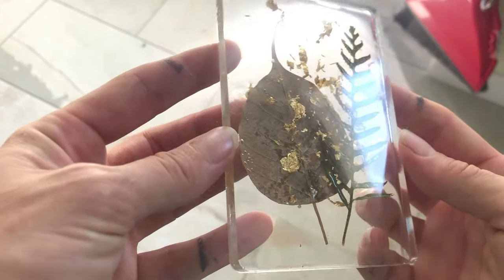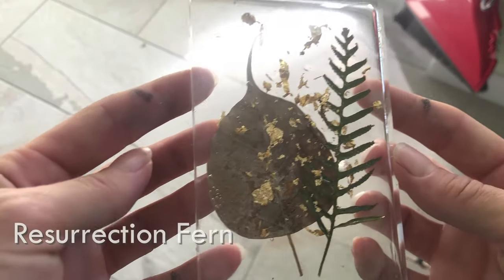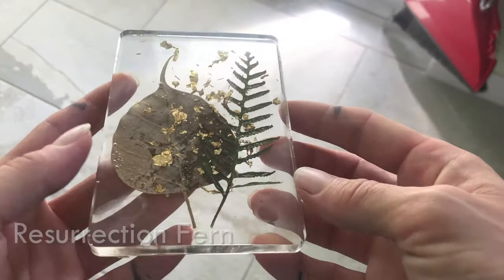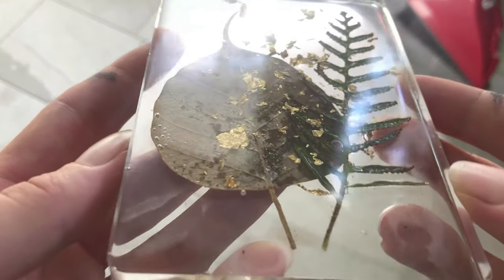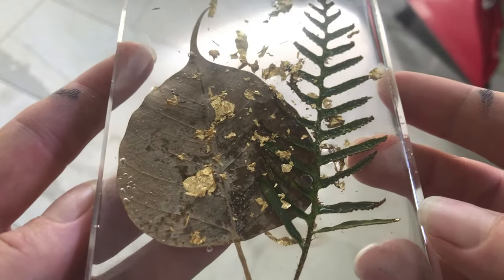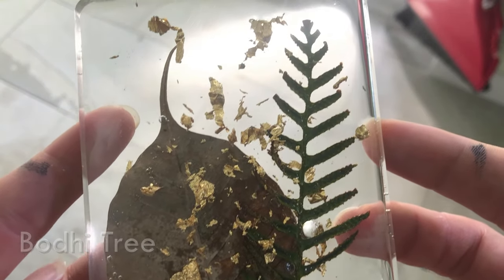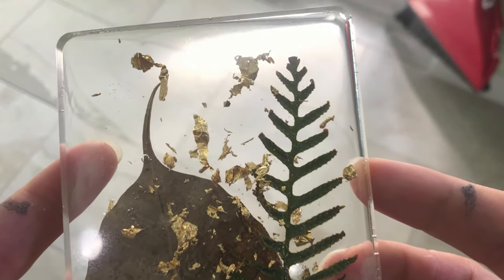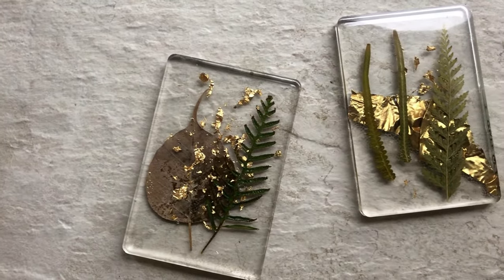This last creation is probably the most special. The fern is a resurrection fern found here in Florida, which appears to die and comes back to life through the rainy season — a symbol of rebirth. The leaf I found in Oahu is actually from a Bodhi tree — legend has it that's the type of tree the Buddha was sitting under when he reached enlightenment. So between enlightenment and rebirth, this is a pretty special art piece.